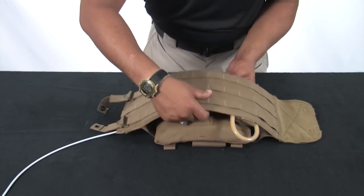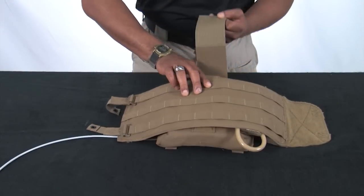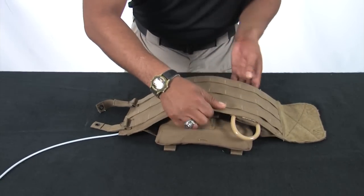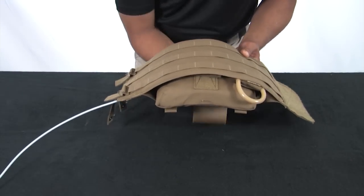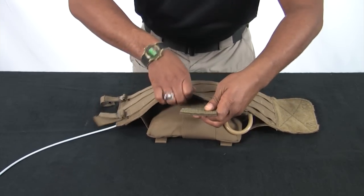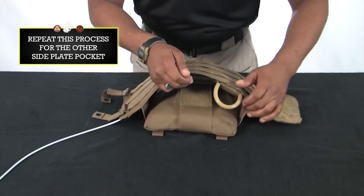Finally, secure the side plate pocket with the panel retention straps ensuring the hook and loop is engaged. Repeat the process with the other side plate pocket and the other cummerbund panel.